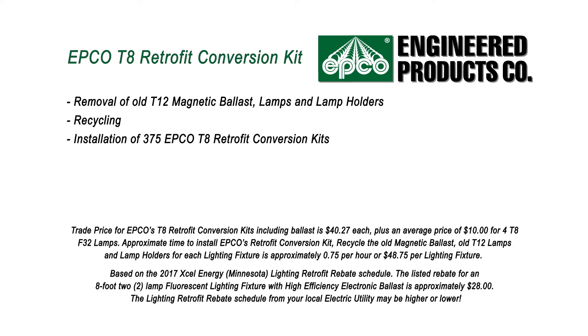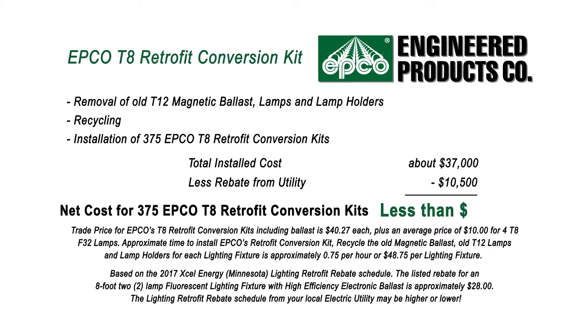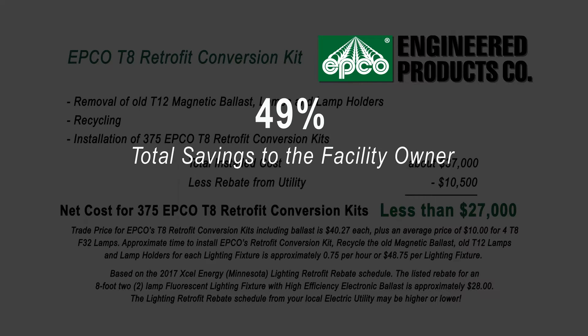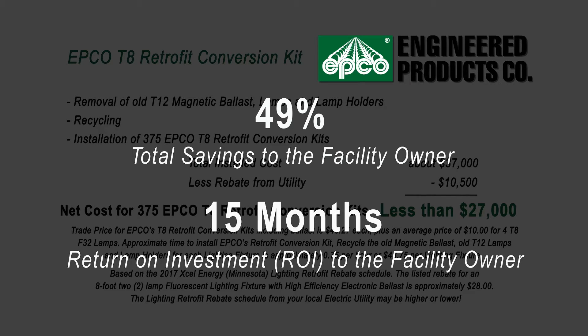However, converting the T12 lighting fixtures to T8 fixtures using Engineered Products Company's T8 Retrofit Conversion Kits would only cost about $37,000. When the facility owner takes advantage of available rebates from their local utility, the total net cost would be less than $27,000. That's a 49% savings, and the payback to the facility owner would take approximately 15 months.